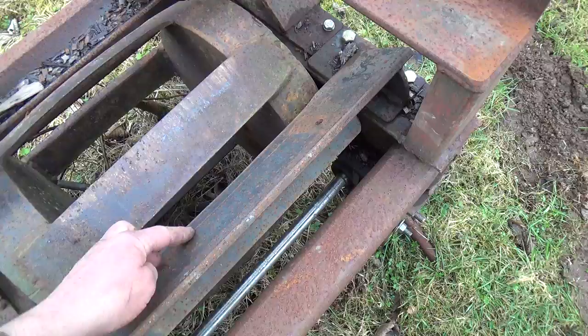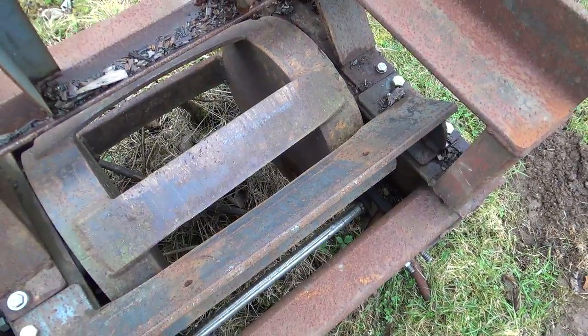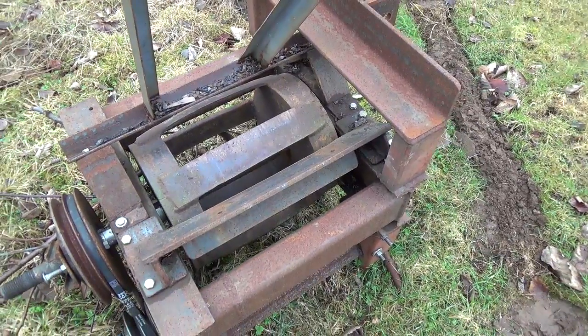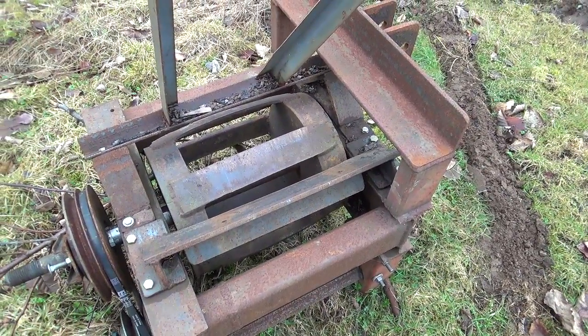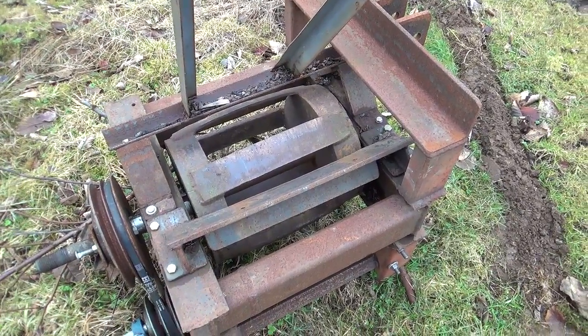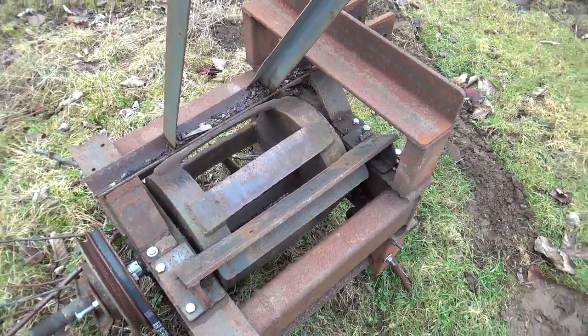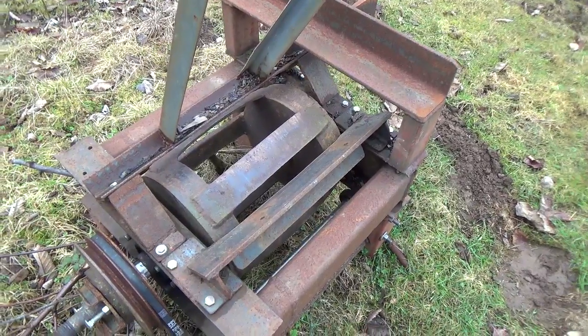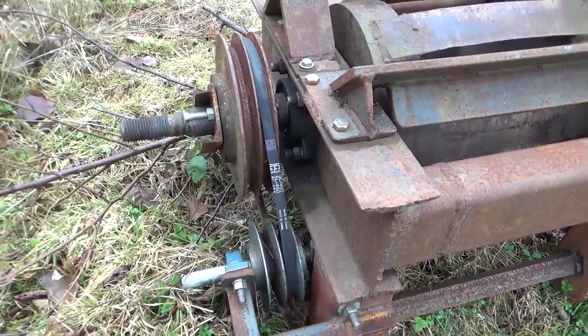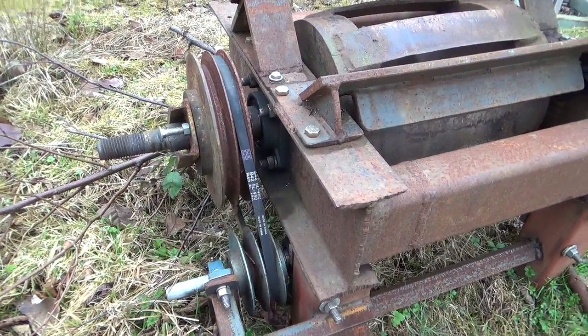This could be made out of a truck rim, possibly with weights welded onto it, and pieces of truck spring could be welded across the rim where the tire would go to form the blades. I had it belt-driven because I did not want to transmit too much shock to the tractor gearbox.